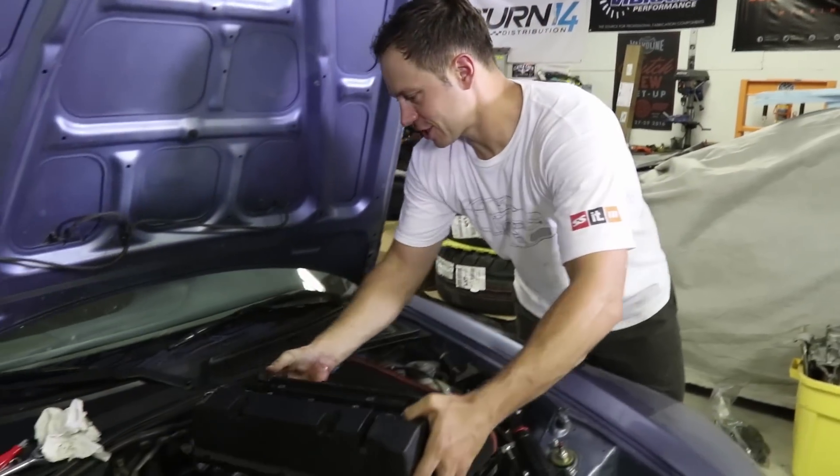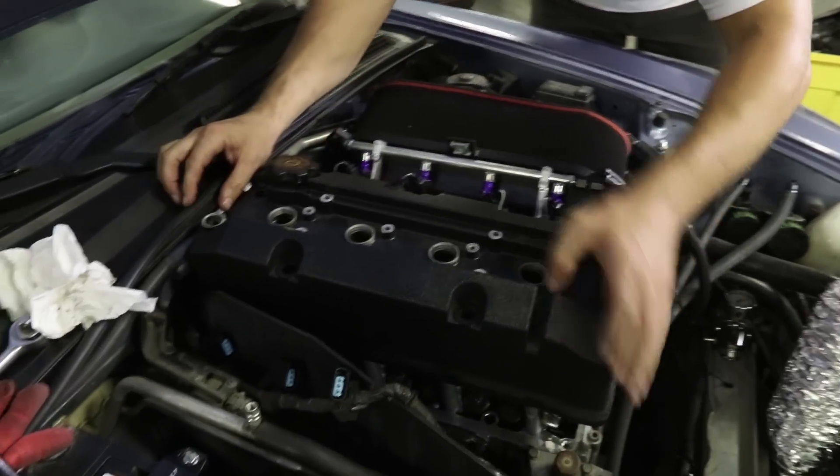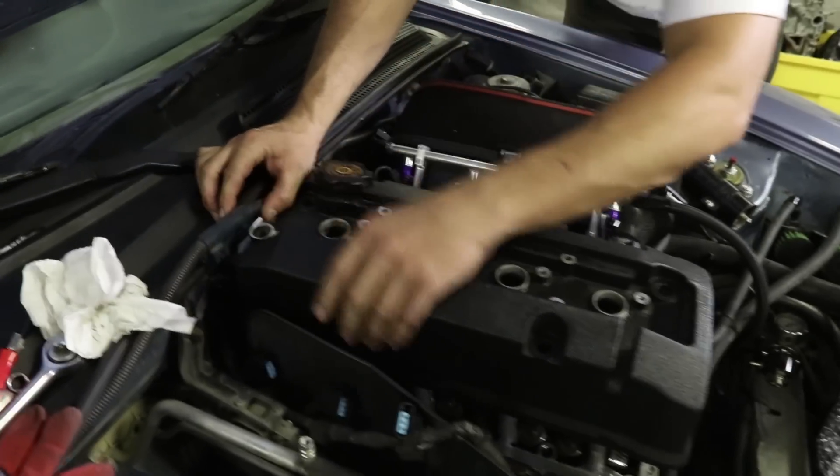Our final thing to finish off today — put the valve cover back on. She's definitely a tight fit.